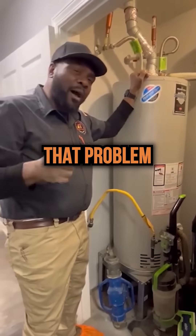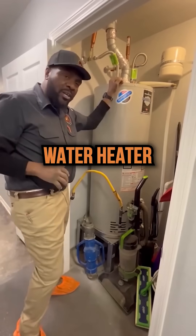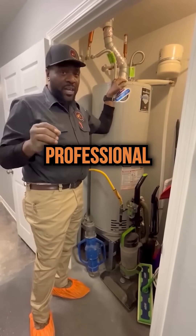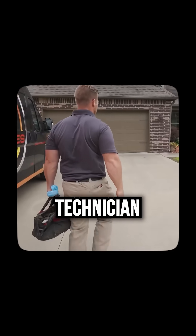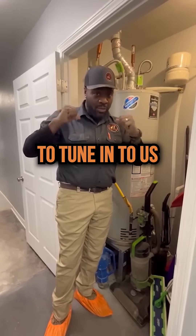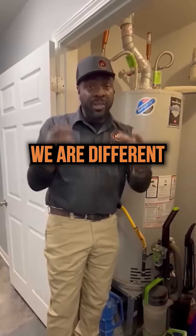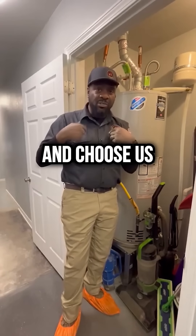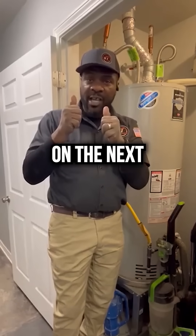More people experience that problem than any other water heater problem, and that is typically one of the first signs that your water heater is going bad or needs to be serviced by a professional such as a JT Services technician. So that concludes our video. We thank you for taking the time to tune in here at JT Services. We are not better than better — we are different, and we want you to have a different experience when you choose us to provide services to you. Thank you for tuning in and we'll catch you on the next video.